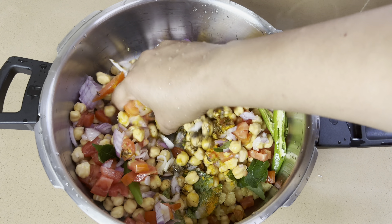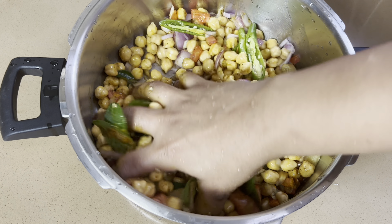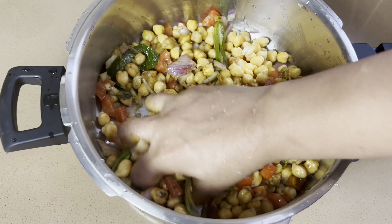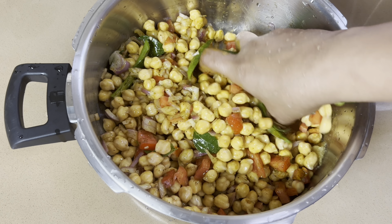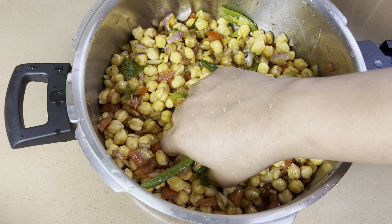I can mix it in a few days. I will mix it.